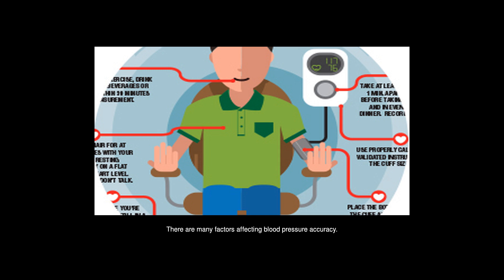There are many factors affecting blood pressure accuracy, and you need to do it correctly. Choose the right cuff, large enough to cover your upper arm. You should avoid eating, smoking, and exercising for at least 30 minutes before taking a measurement.